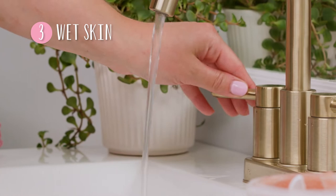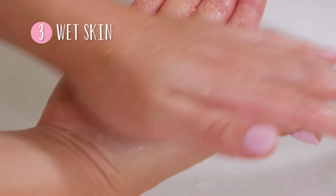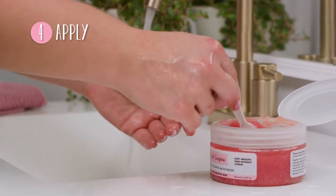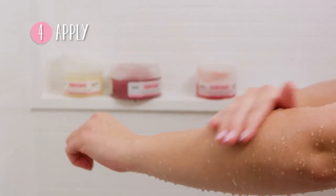Next, wet your skin. This is simple if you're in the shower. If you're washing in the sink, you can wet your skin and emulsify the product in your hands before applying. Apply the product. We recommend using one small scoop for your face or hands, or two to three heaping scoops for your entire body. The amount you use is up to you — you can't ever use too much.